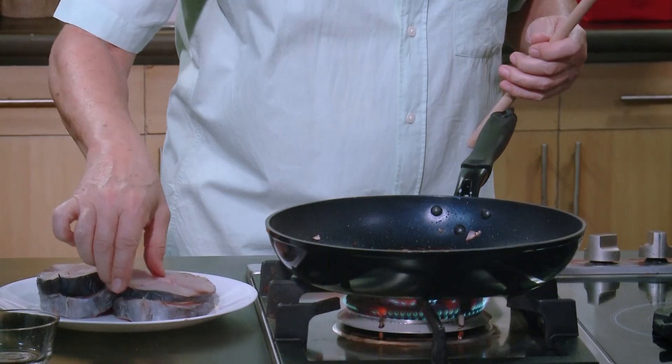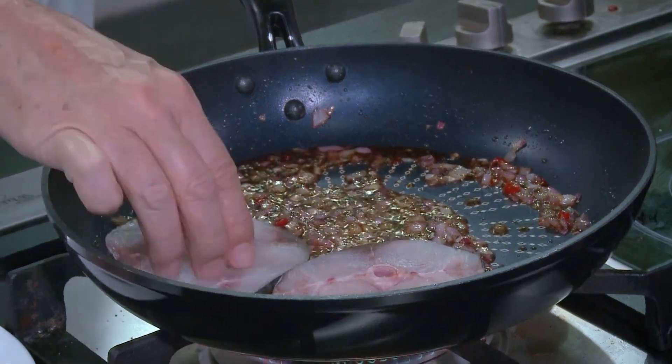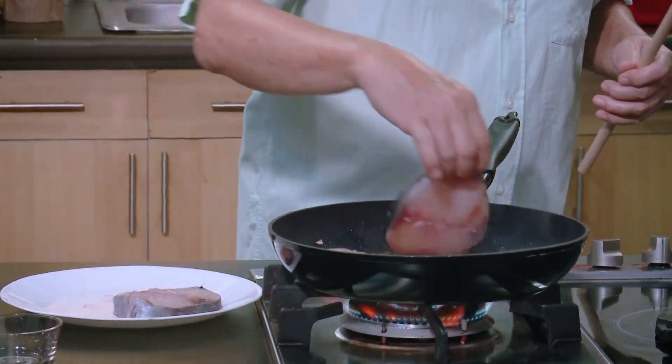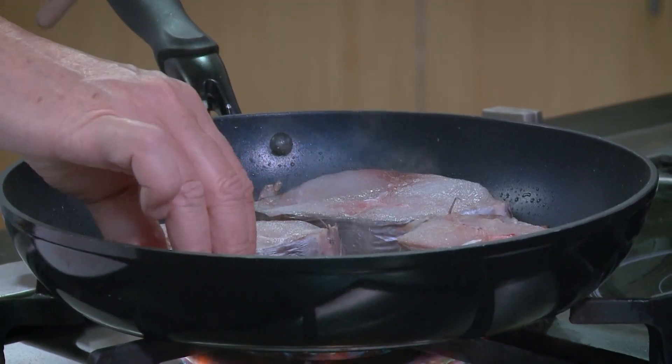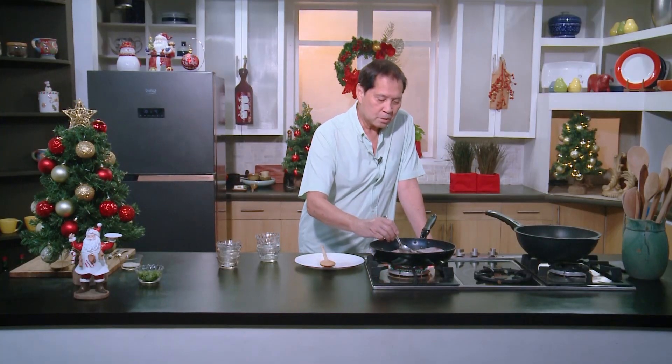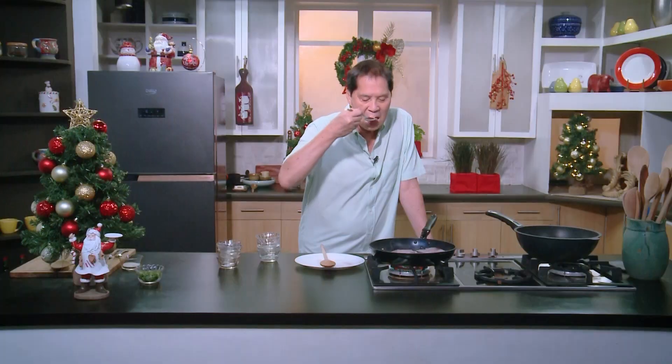We will just simmer this tanigue in this mixture. This is simple, this is unique, it's healthy also. Taste a little of this sauce — oh my gosh, it's spicy, it's salty, it's sweet, it's different.